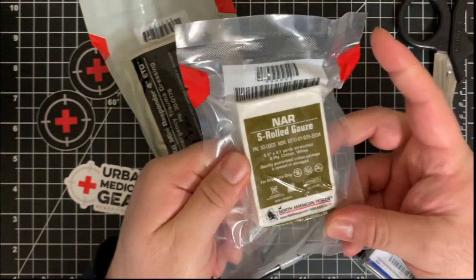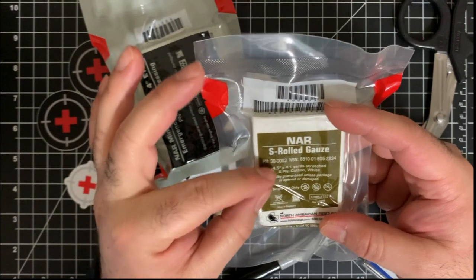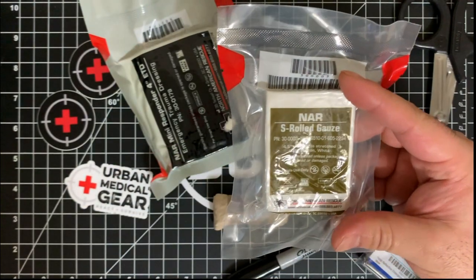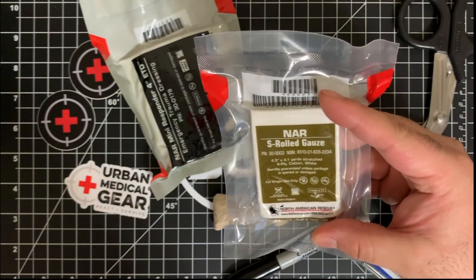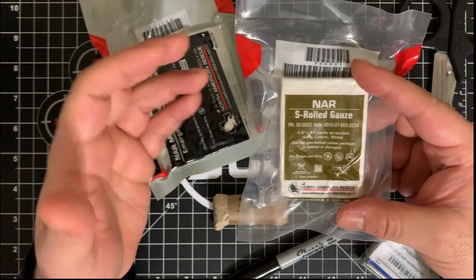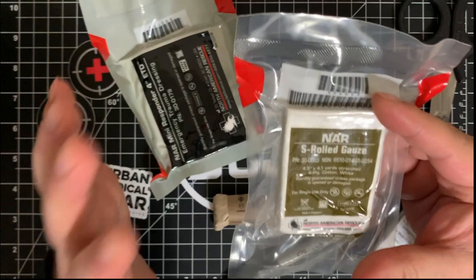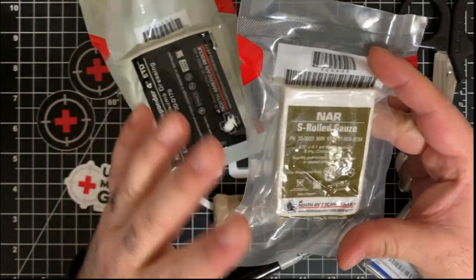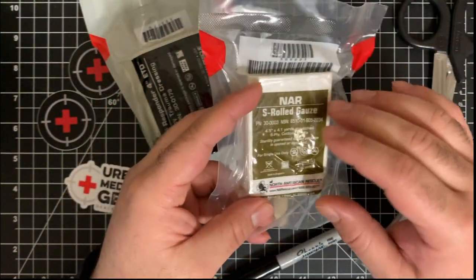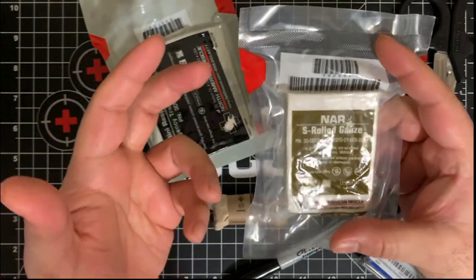Next we'll talk about the S-Roll gauze from North American Rescue. It's basically four and a half inches wide and 4.1 yards stretched. The S-Roll gauze is the standard option for the fill pack. You can also pick up a QuickClot or the Celox Rapid. I actually just opted for the standard gauze, but I'll likely pick up some QuickClot or Celox in the future since you can buy it pretty easily from places like Amazon. When used with a compression bandage it can help control excessive bleeding, but it's mostly used to pack wounds and basic bandaging.